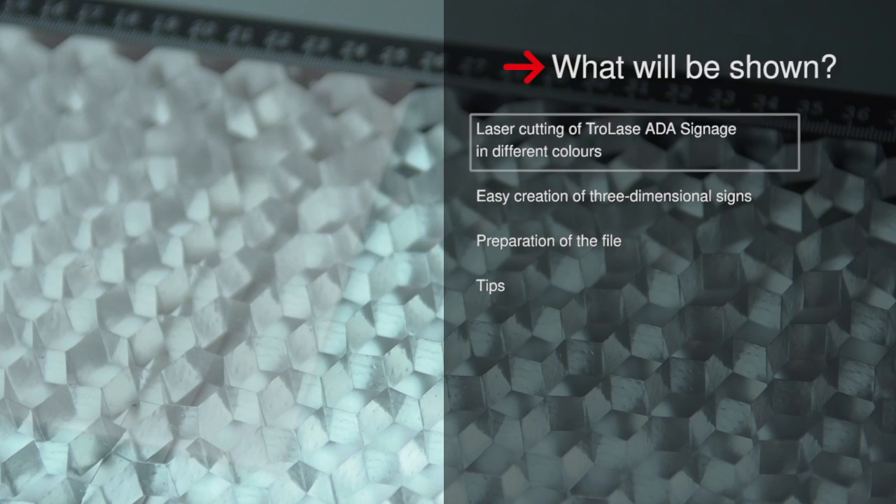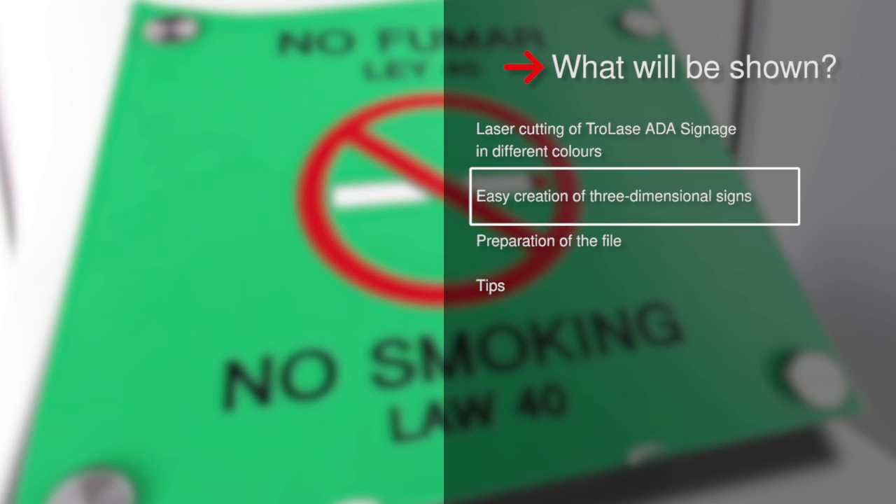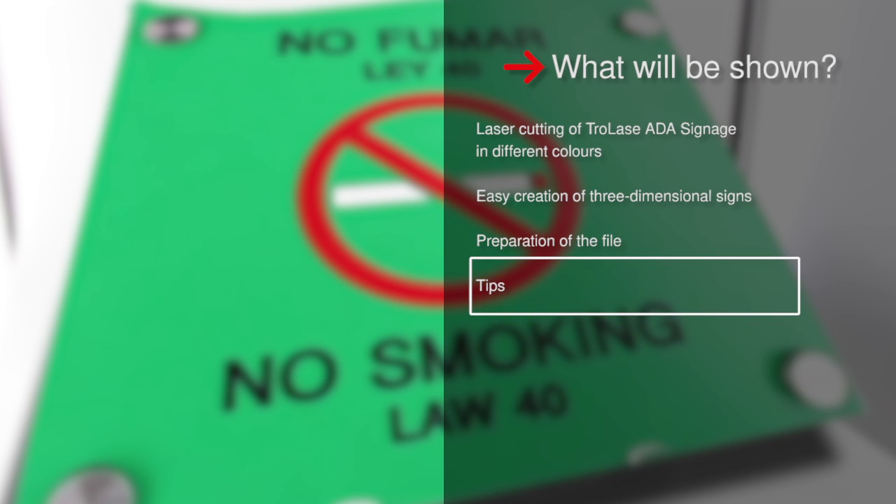What you will see: the laser cutting of Trotec's ADA signage in different colors, how to easily create three-dimensional signs, the preparation of the file, as well as time-saving tips.